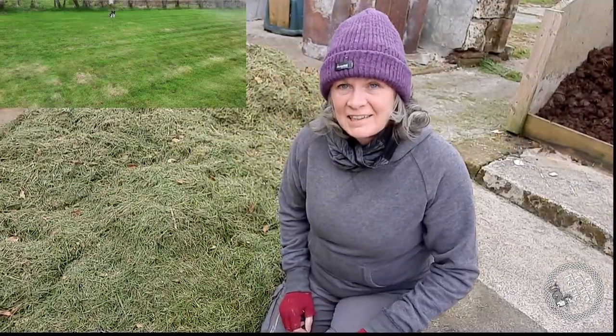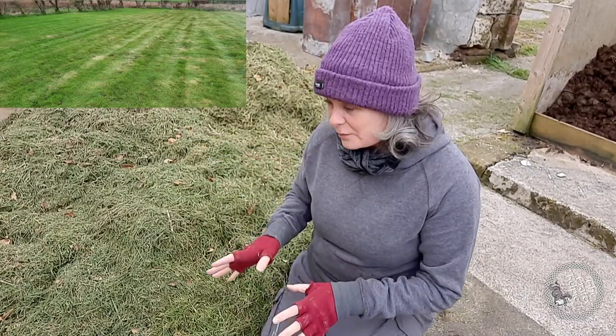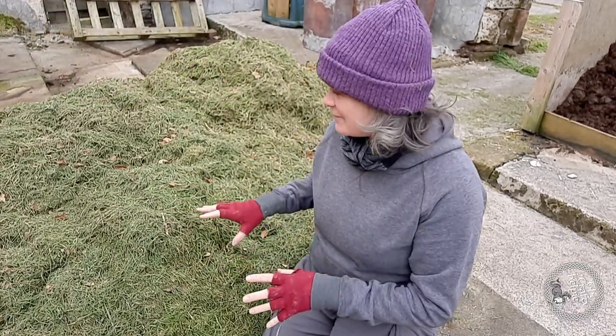So that's the first cut of the grass done this year. What a lot of cuttings - unbelievable. Normally they would go to the bottom of the garden and just lie in a heap, but it's such a fantastic resource. I just love it.